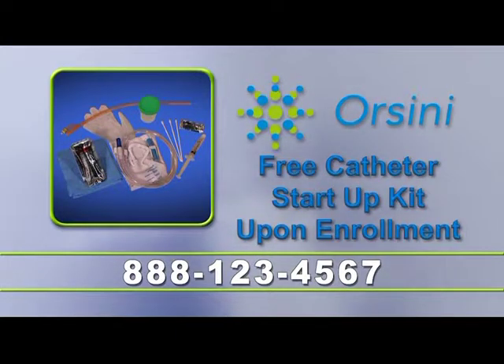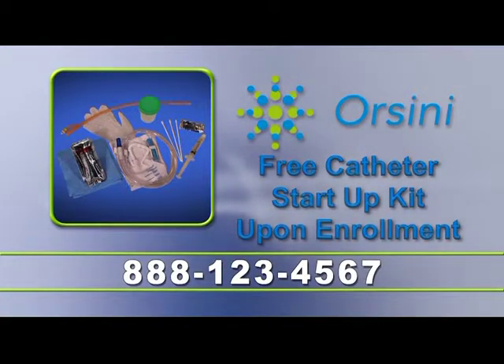Call the number on your screen and receive a free catheter startup kit upon enrollment. Our urological care team is standing by, so call now.